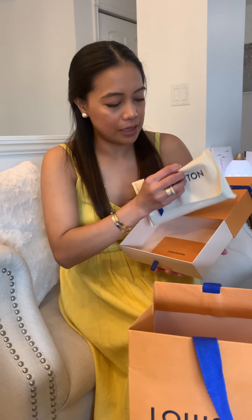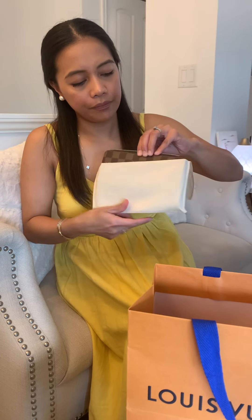And here is the beautiful wallet inside. As always, it comes with a dust bag. So removing the dust bag, here you're going to see the LV Clemence wallet in the Damier Ebene print. I chose the Damier Ebene print because for me it's a little bit more classy than the monogram.